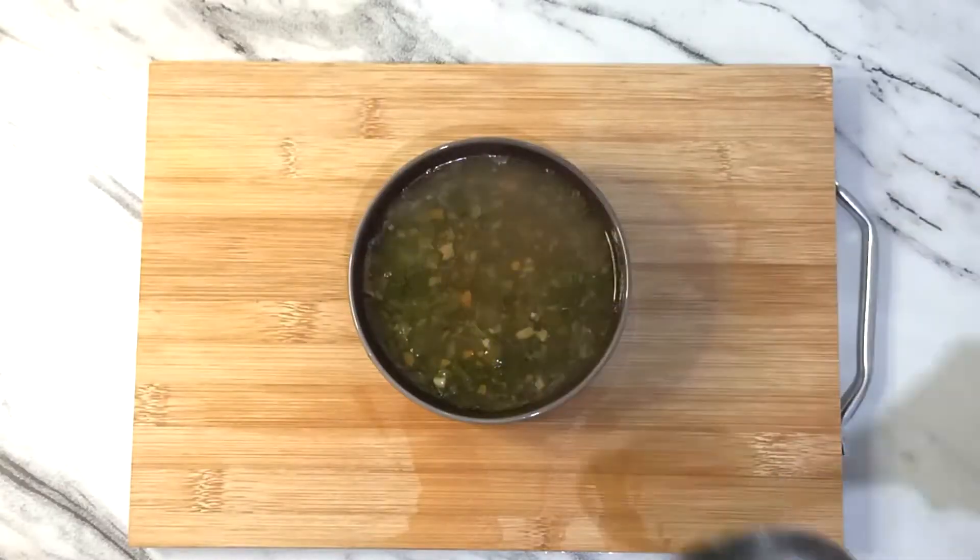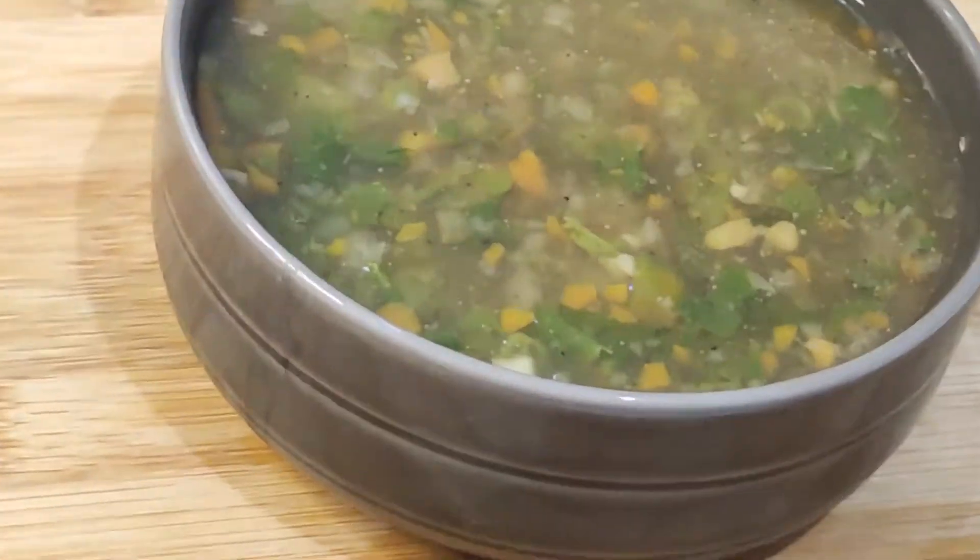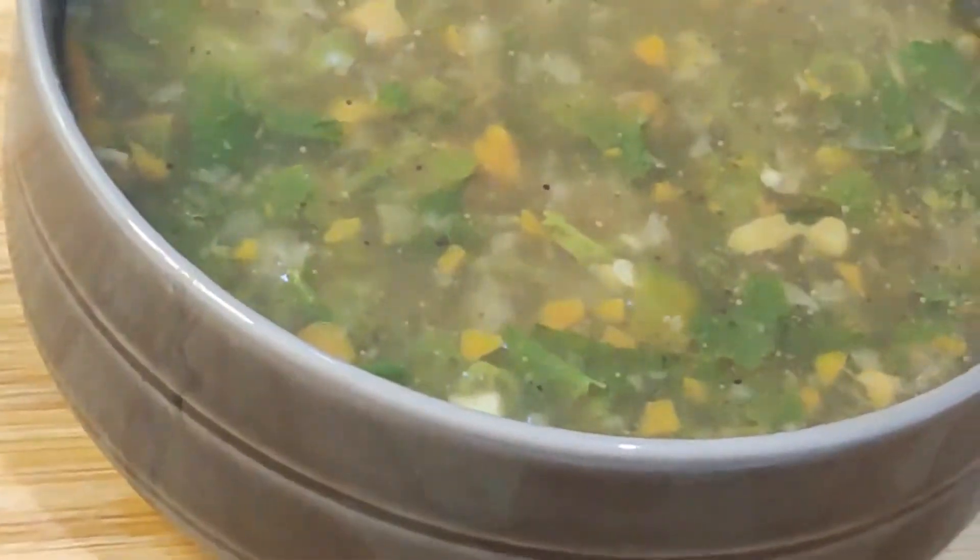In this season, it feels good to drink a warm soup. It is very healthy. Lemon coriander soup is a very quick and easy recipe. It is a very healthy food for weight maintenance.